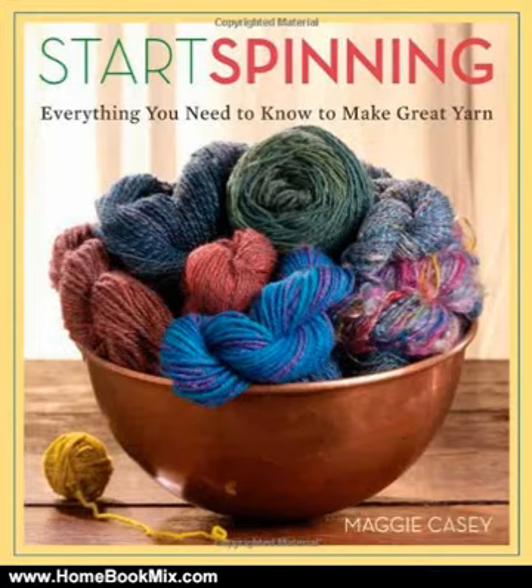This is the summary of Start Spinning by Maggie Casey. For knitters, crocheters, and weavers ready to make their own yarn, this handy guide provides detailed instructions for spinning both on a spindle and a wheel, and offers a special section devoted to troubleshooting and wheel maintenance that keeps projects on track.